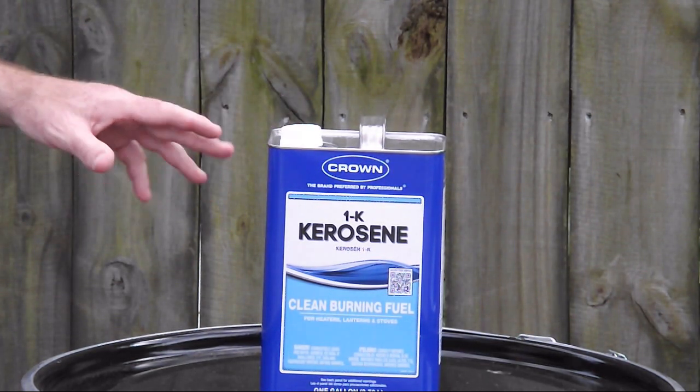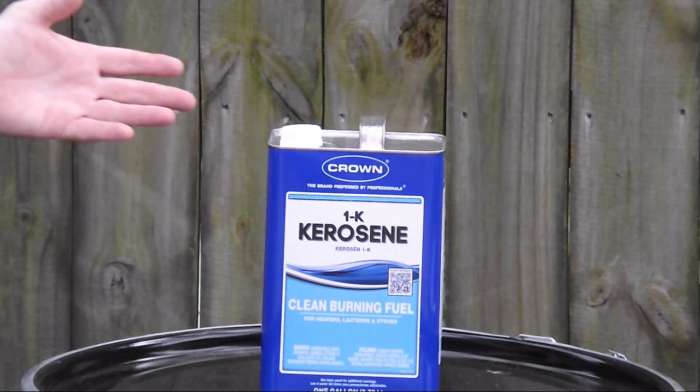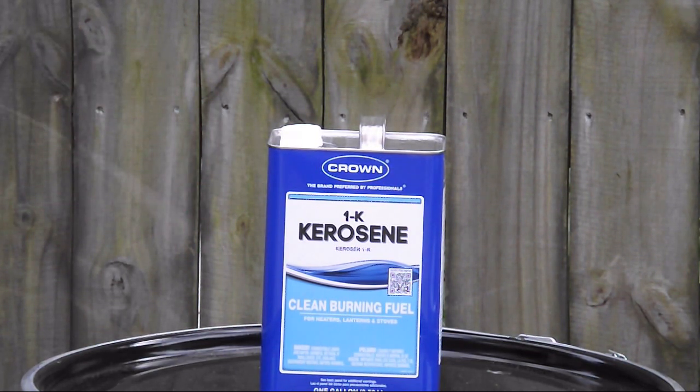You can purchase kerosene by the gallon at Lowe's or Home Depot. Even Walmart carries it on a seasonal basis, and this was running me around eleven dollars a gallon. But if you were to call up a fuel supply company...